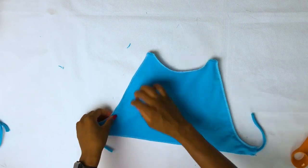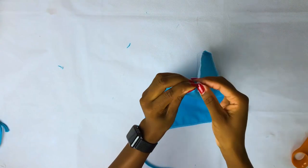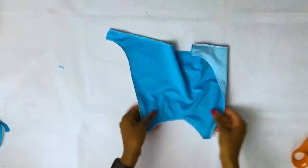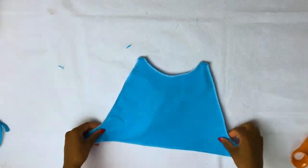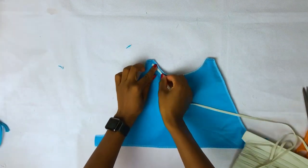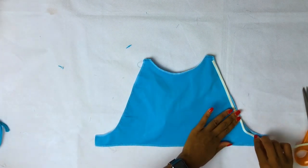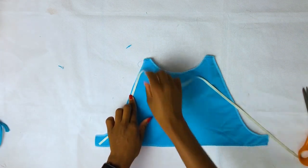Pull your stripes around inside the top because we need to stitch the elastic. Now let's add the elastic at the neck seam, then at the side seam, the waist seam, and on the other side as well.